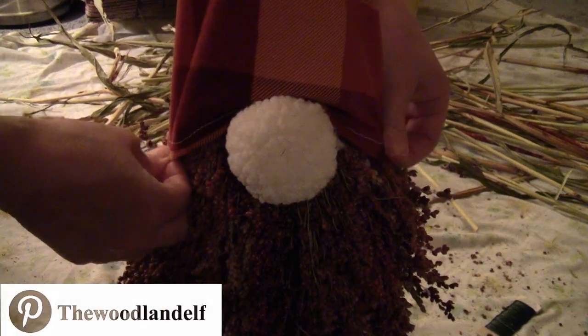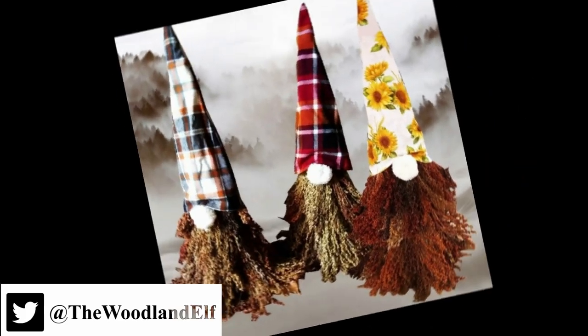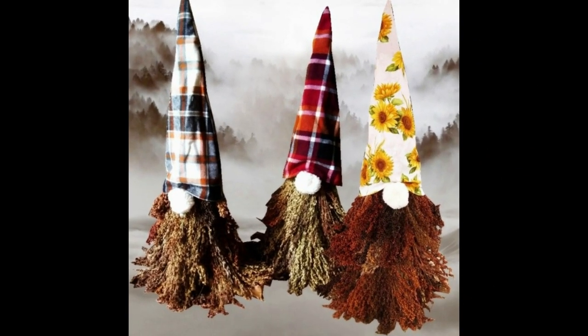Here's the one I made in this video, and here are a couple of little friends. The sunflower one is great for summer.